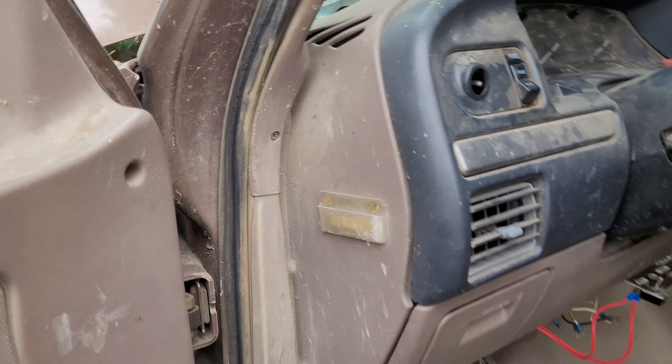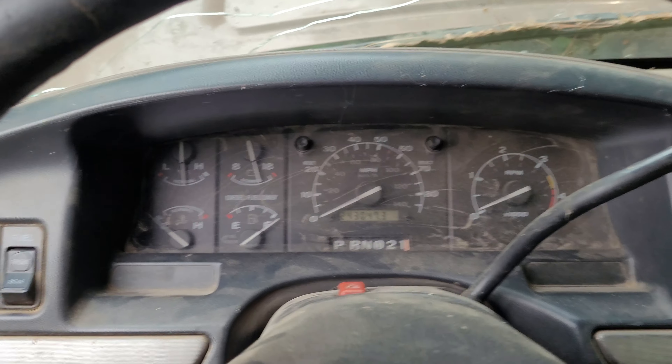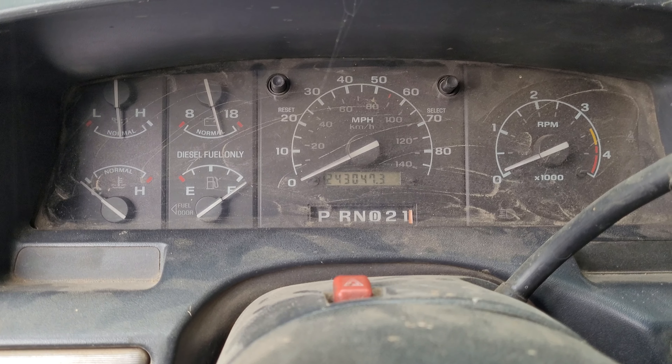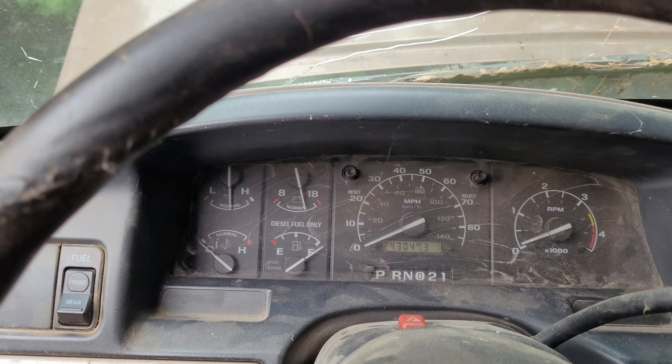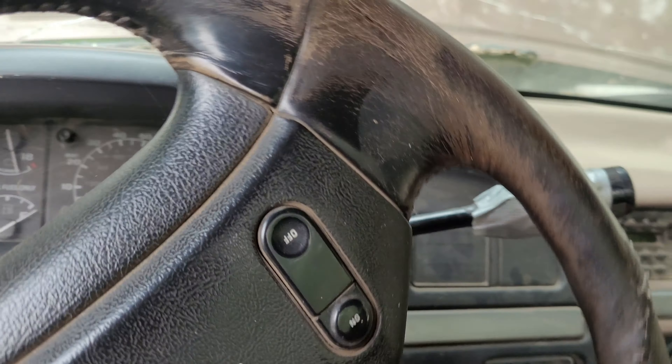No leaks now — what the hell? Let's hope it doesn't leak. Charging good. Probably move it over a little bit here. I should close my hood first. It goes into gear — that's something.